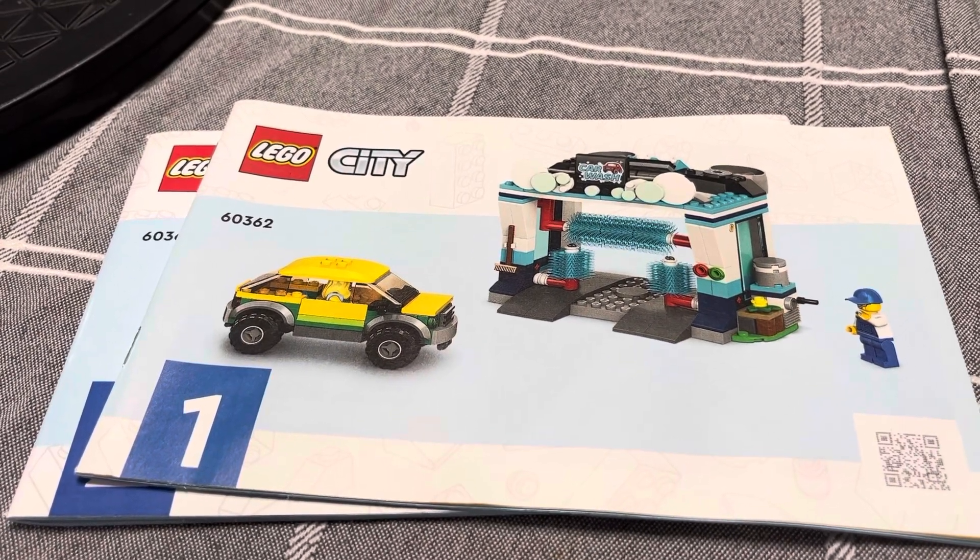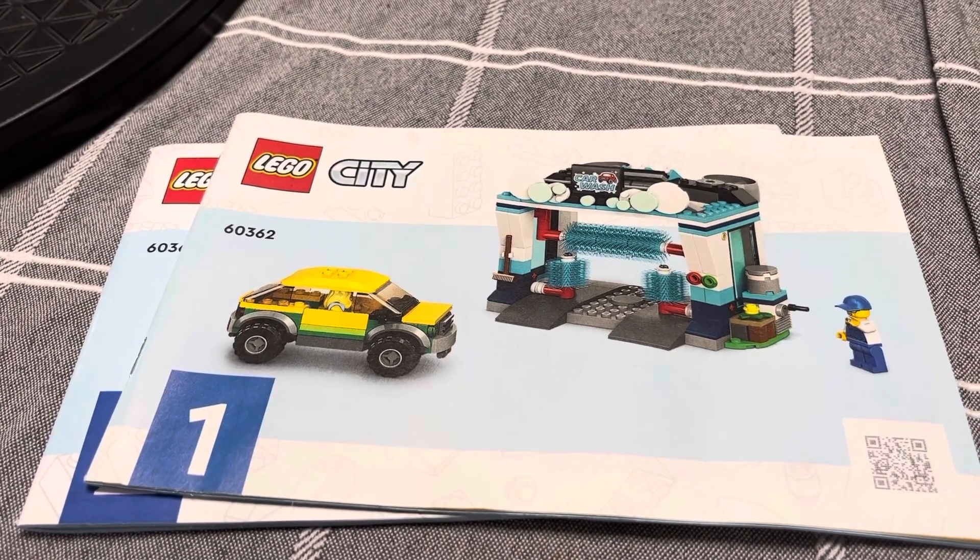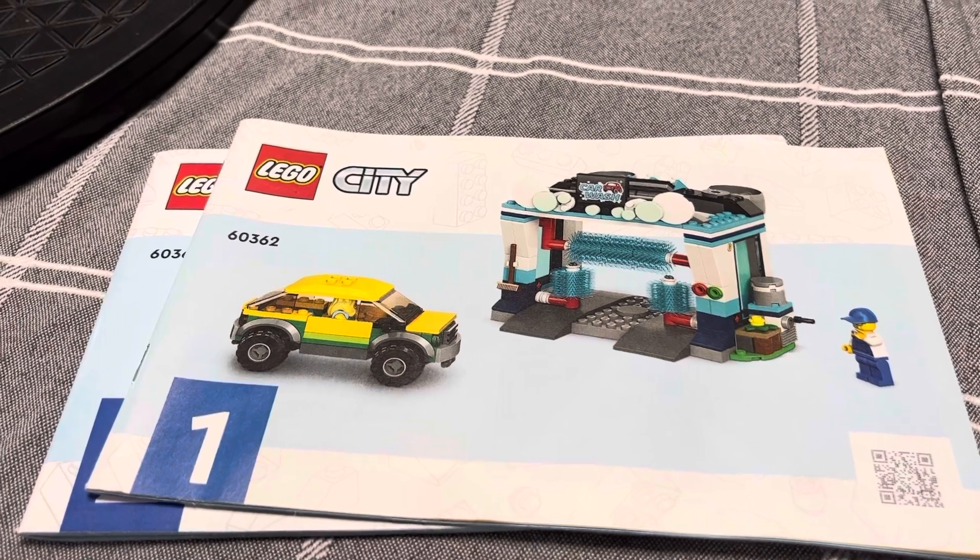Welcome back to LEGO Holds My Life Together. Today I've got a LEGO City Car Wash, set number 60362.